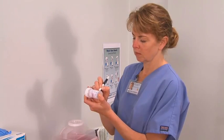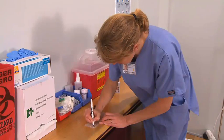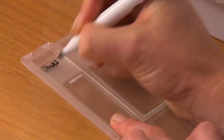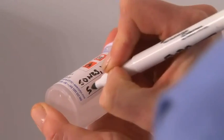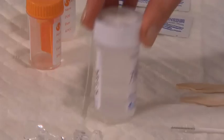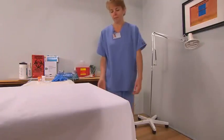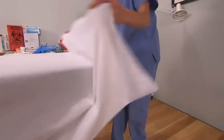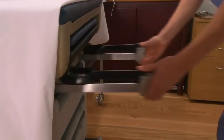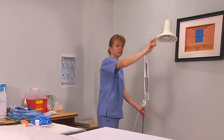Label the preparation container with the patient's details. For slides, use a permanent ink pen or a pencil. For the liquid-based test, label the liquid container. Assemble the appropriate equipment. Check that the bed has stirrups attached, and position the gooseneck lamp at the end of the bed.